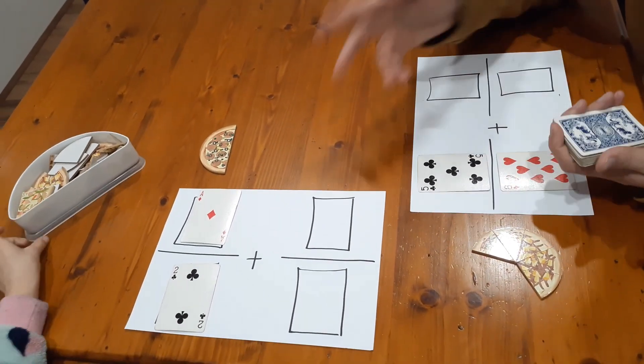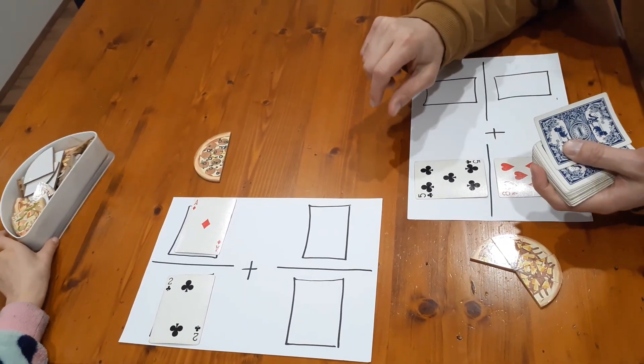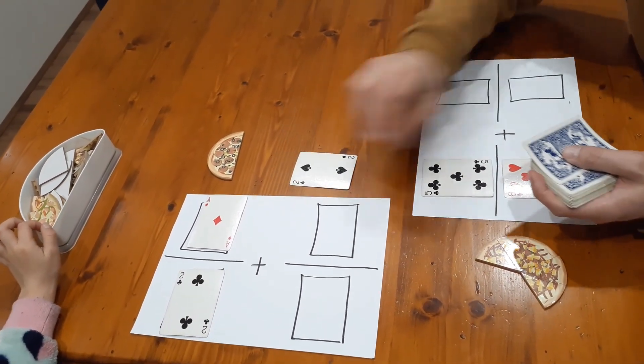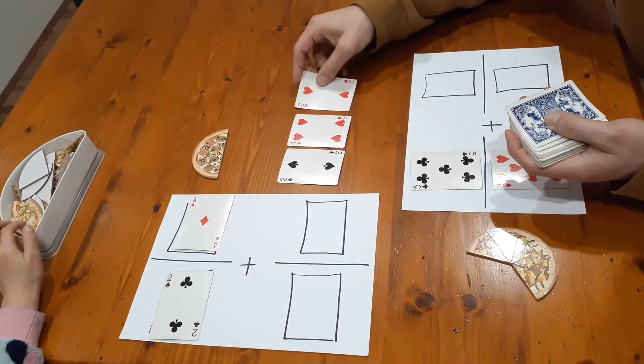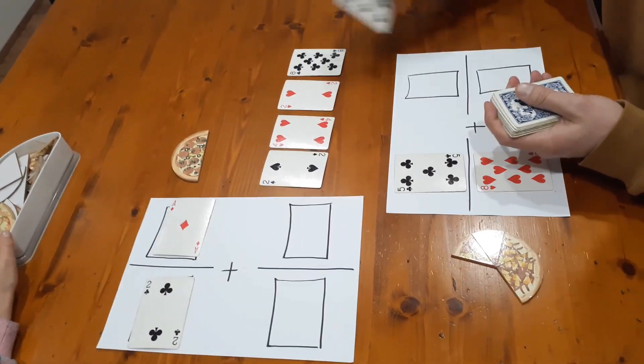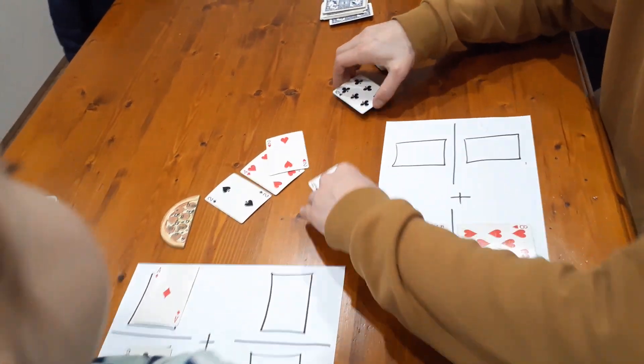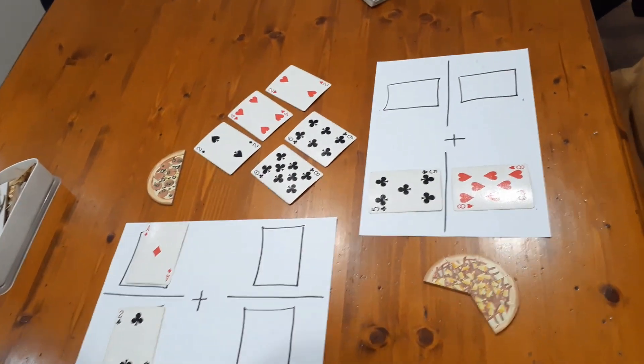Now for the second round, exactly the same rules. I turn over five cards. Because I went first last time, Nash goes first this time. One, two, three, four, five. So Nash, which — I'll put them like that — what do you want to get?